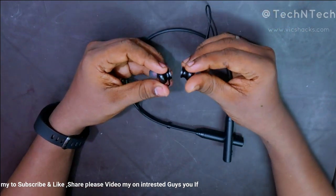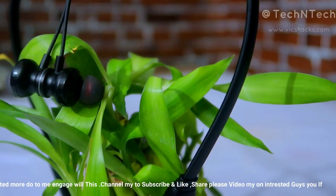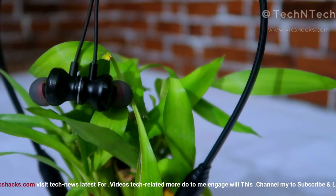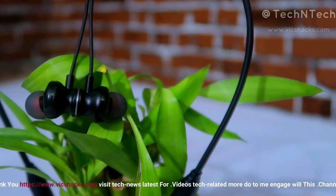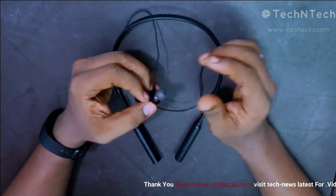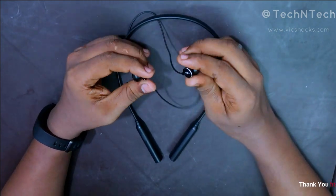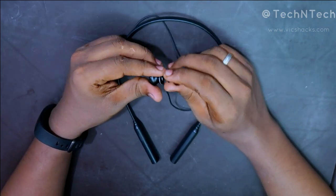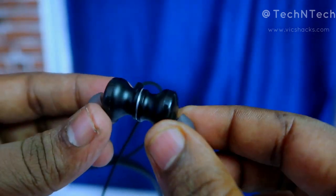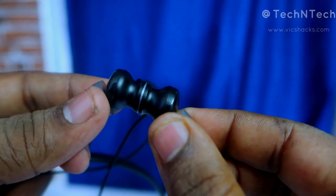Moving on to its physical overview — this is a Bluetooth neckband type earphone and it is small in size, so you can easily carry it on your shoulder. The earbud is fully made of plastic material, but in the rear portion there is a metal part. It comes with magnetic lock support and the magnetic force is very strong, so it instantly locks both earbuds together.